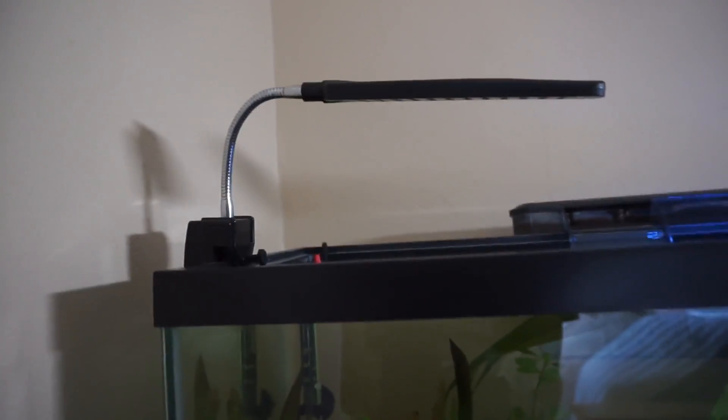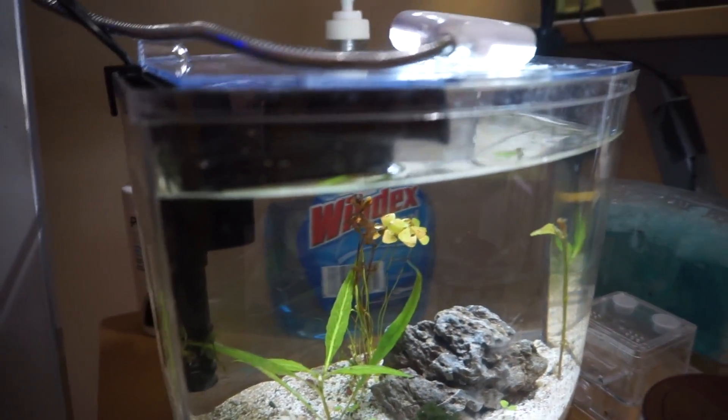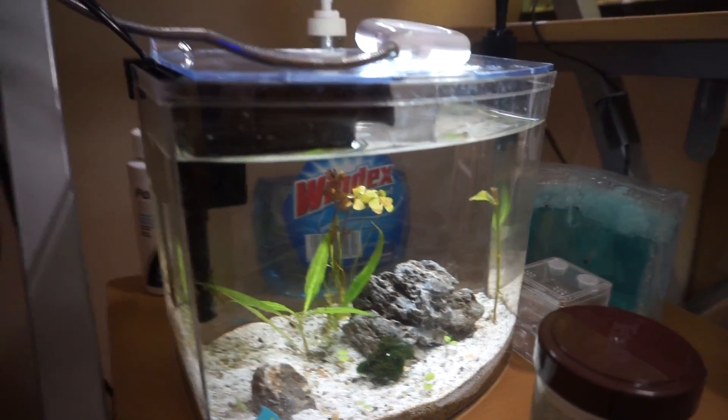I wouldn't recommend a single one for more than probably like a five or ten gallon. Like if you put it on a 10 gallon it would be kind of stretching it, but maybe for a one gallon that would be a little too much — maybe even for like a three gallon. When I first ordered this I wasn't planning on getting a second one, but I realized this only covers like half of the tank, so I still needed another one.